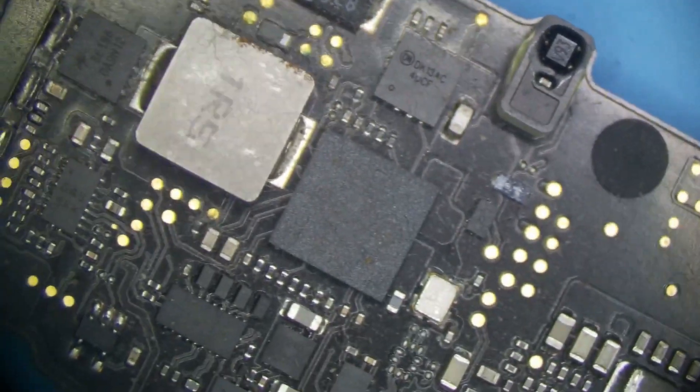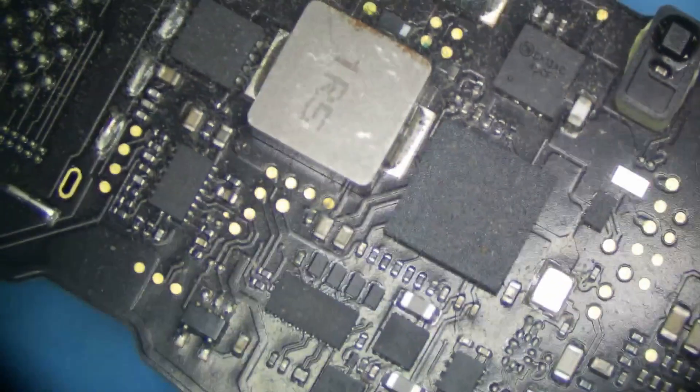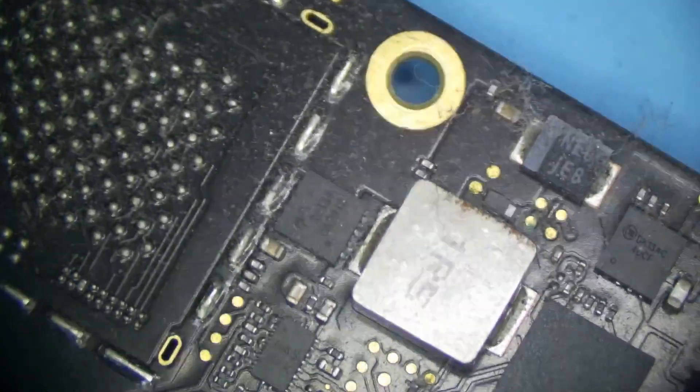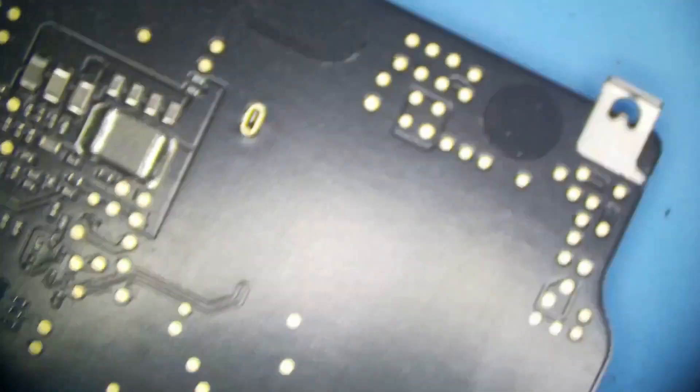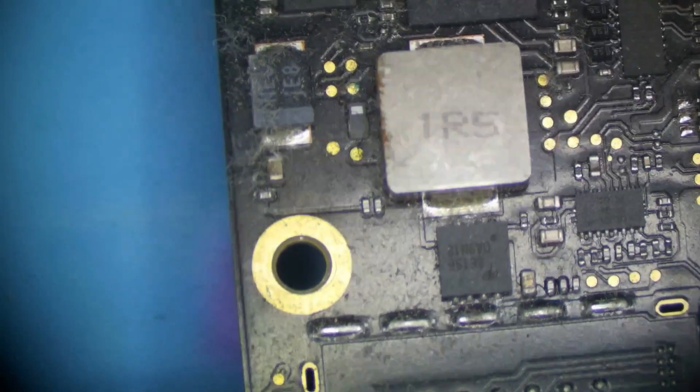The rest of the board looks fairly clean. We have a little bit of corrosion right here on one of the CD3215s, so we'll clean that up — but it's not too severe. Willing to bet this device came from a humid environment. Just on that probe point right there — notice it's where the dust is again. So we will be cleaning the dust out of this, that's for sure.